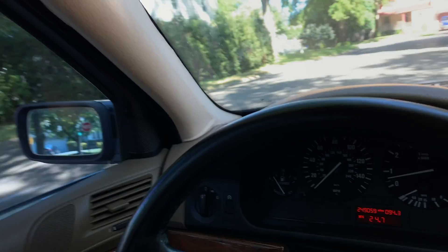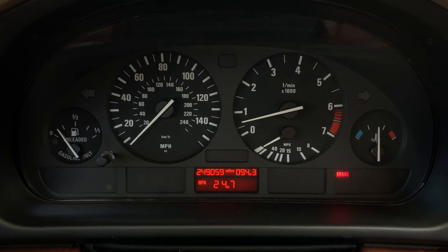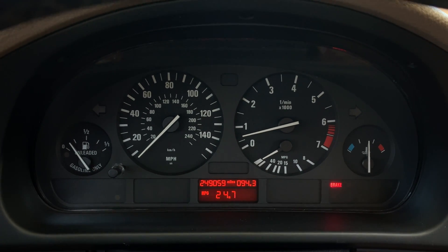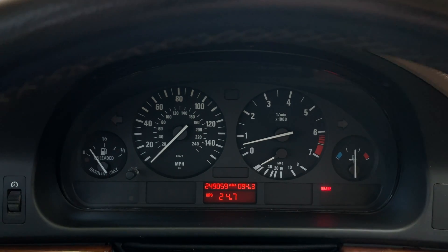The car is running beautifully after replacing those knock sensors — they were definitely the problem. I took the car on a road test, and as soon as I started driving for about 20 or 30 minutes, I noticed immediately that the miles per gallon started climbing on the computer. Right now it's at 24.7 miles per gallon, and I actually had it up to about 26.7 miles per gallon on the highway.